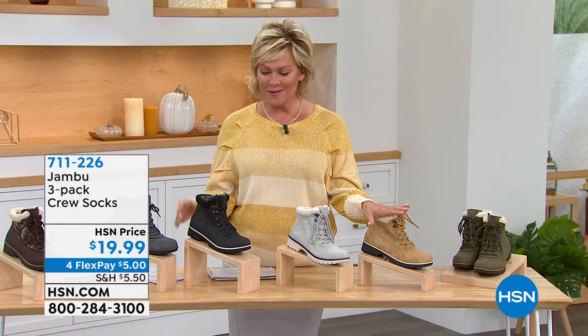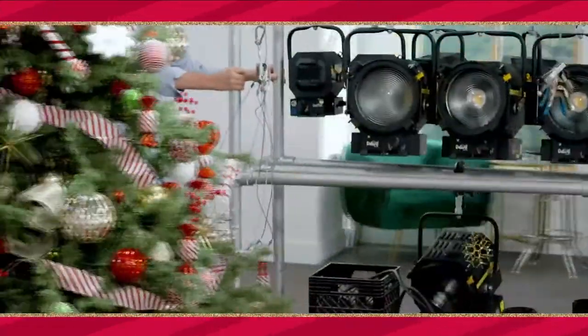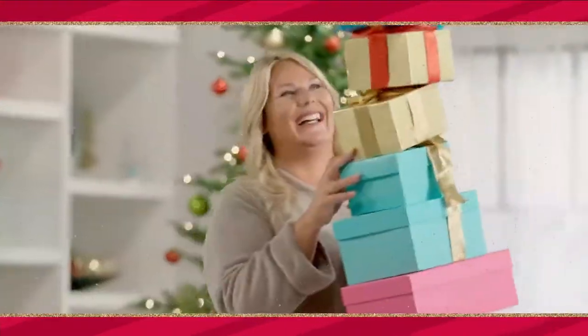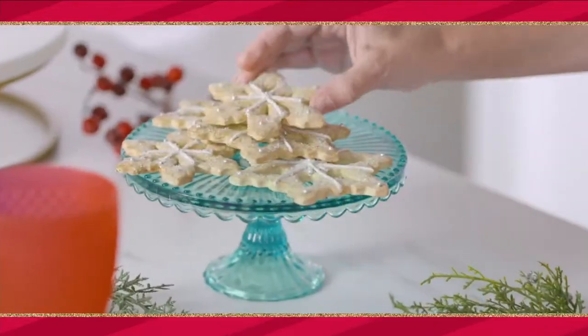Stay with us as we celebrate footwear tonight on HSN. They're decorating the trees, hanging the wreaths, and getting ready for the holidays. Join us for the Let's Holiday Kickoff event tomorrow at 9 PM on HSN and at HSN.com.